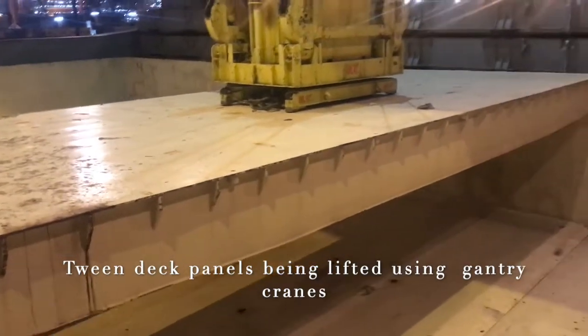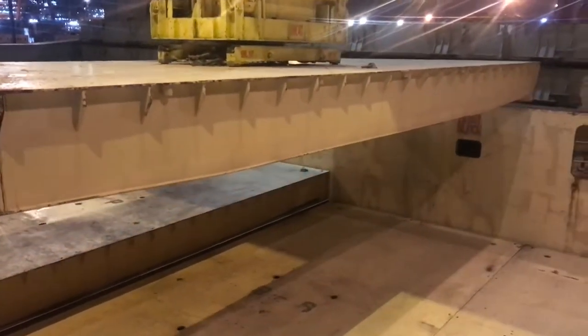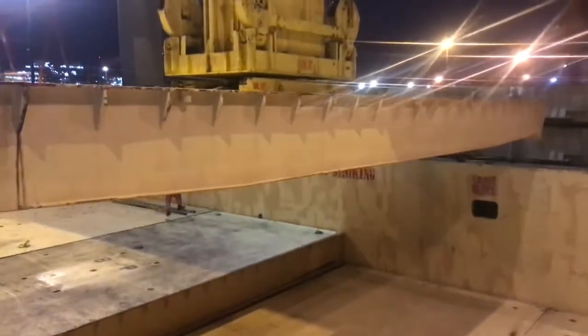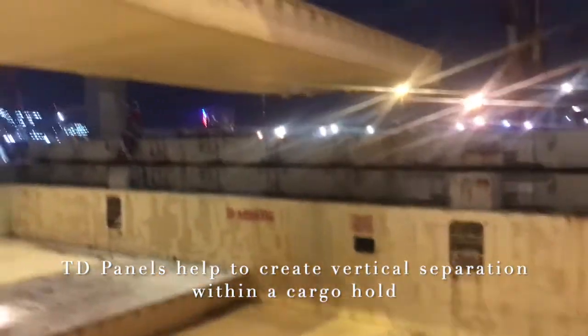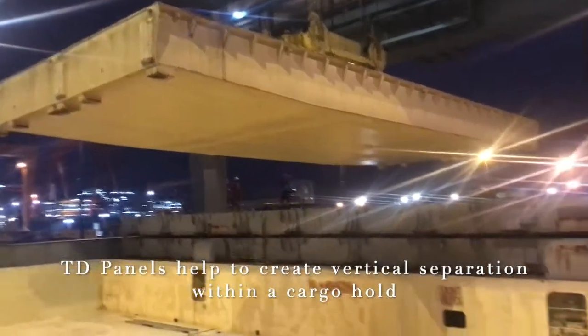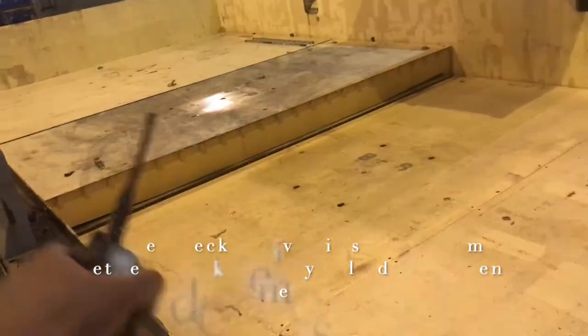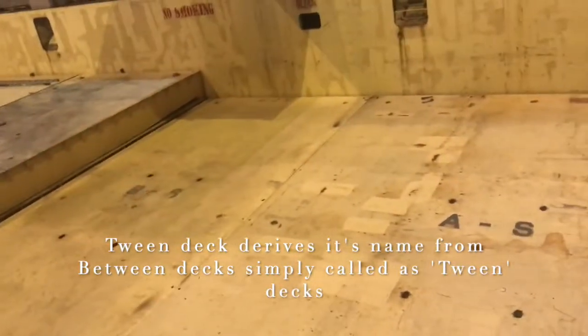I'll show you how it is done once we go to the place where this tween deck panel will be picked up. As you can see, the gantry has started moving towards the forward part of the vessel, and this turntable arrangement is picking up the tween deck panel and moving it in the forward direction.